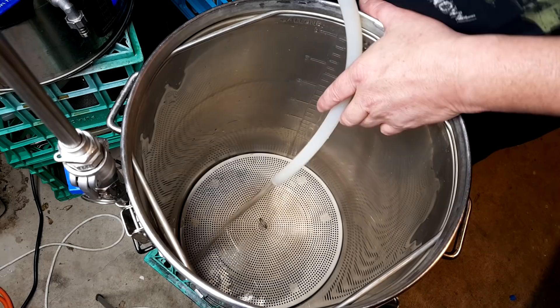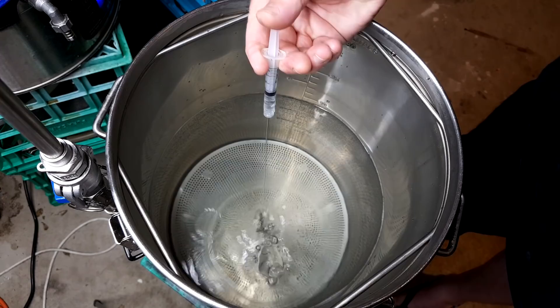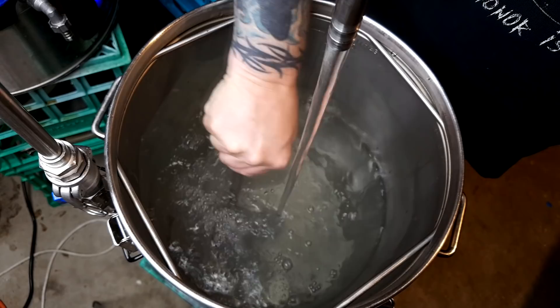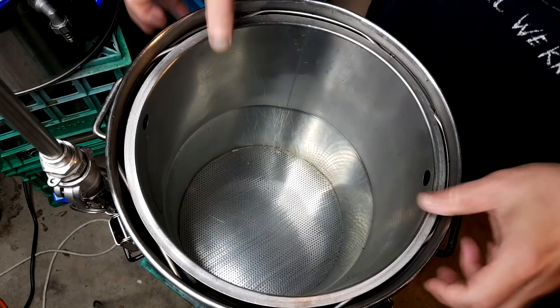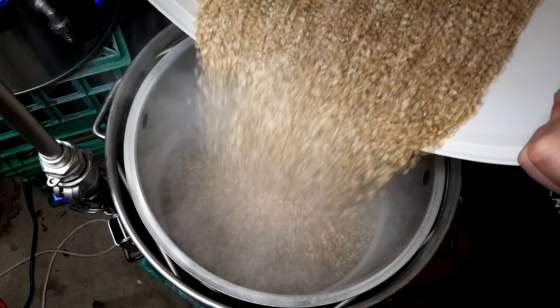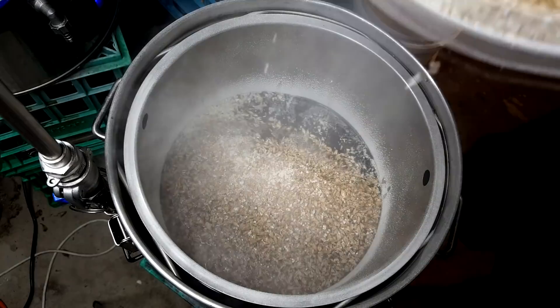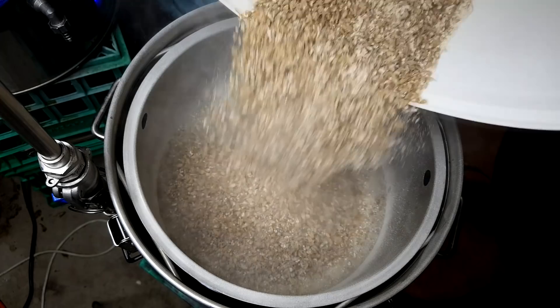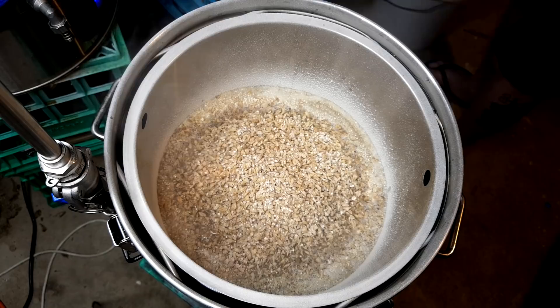I start with 19 liters of water — five gallons. I've got an updated water profile for Werribee, so if you're local to me you can check it out in the recipe. I add my salts going for a brut IPA water profile. The strike temperature was about 68°C, and just before adding the grains I actually turn it down to 62°C. By the time I've mashed in it's around 65°C, which is a nice temperature to get all your enzymes excited.